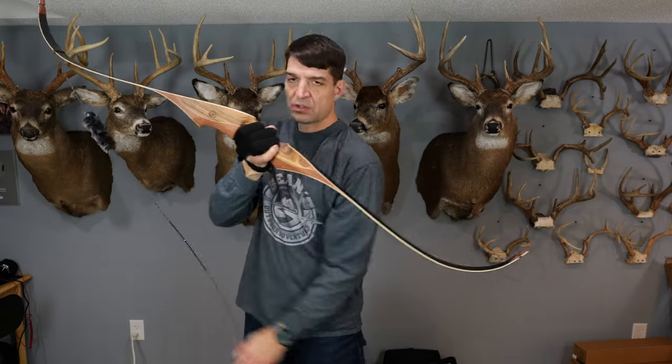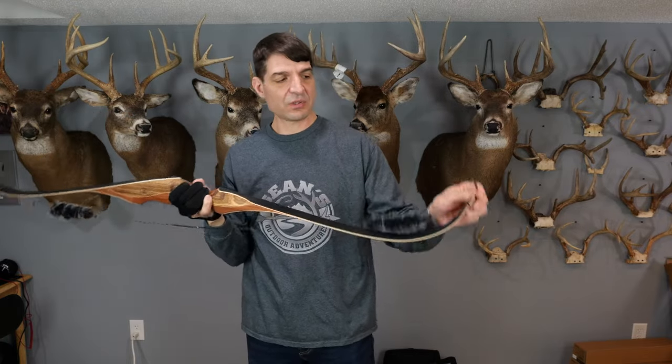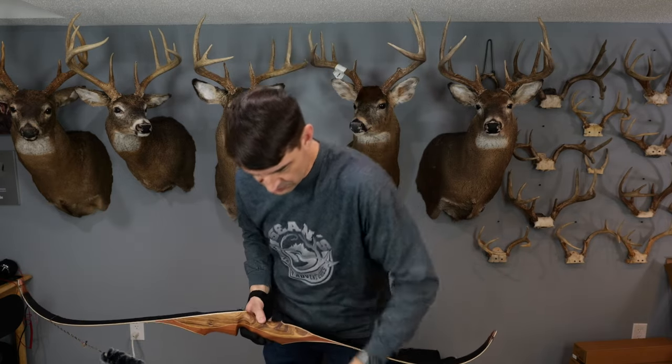Then you take the lower, or the smaller loop, and you put it over the tip of the bottom limb, and then you're going to put your bow stringer on.